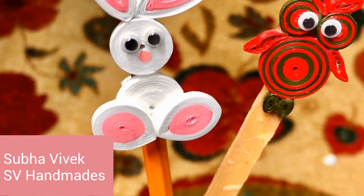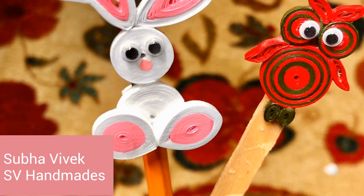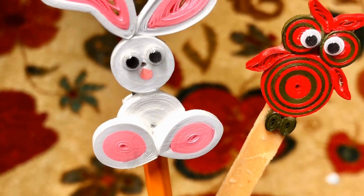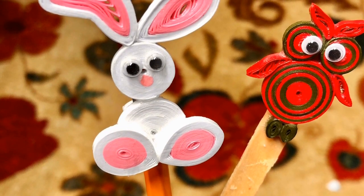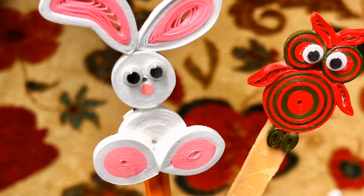Hi viewers, welcome back to SB Handmade's channel. Do you remember these quilt projects — the bunny and the owl? Don't they look cute? In today's video we are going to learn how to glue coat these quilt projects.